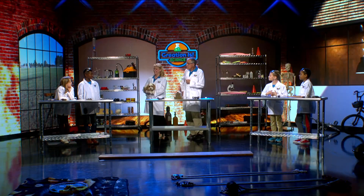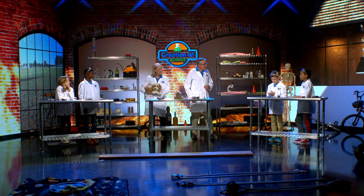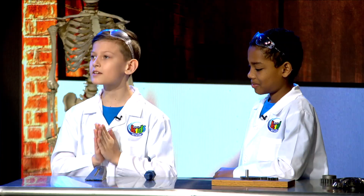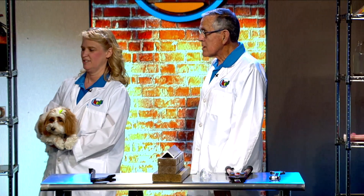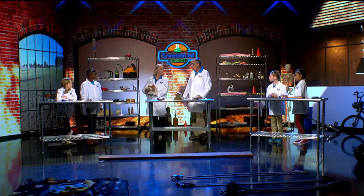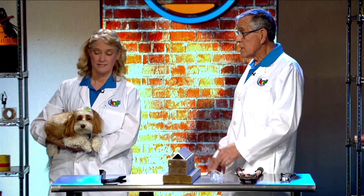Does anybody know what a simple machine is? What do we use simple machines for? To lift stuff and move stuff. Yes, that's right. Simple machines help us do work.